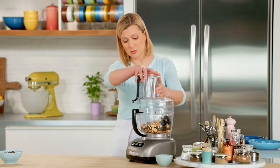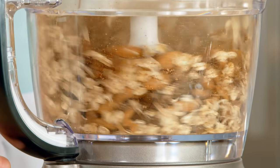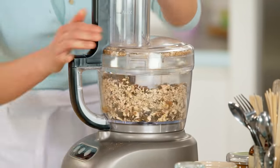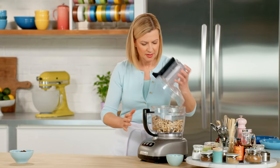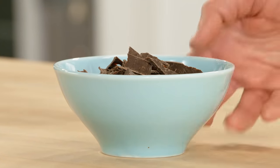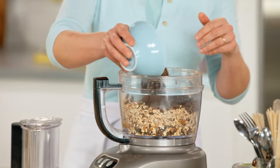The first thing I'm going to do is pulse all of these ingredients together. Basically, I want to break down the almonds into smaller pieces. My almonds are about half chopped up, so it's a good time to add my four ounces of dark chocolate — I'll just pour that in.